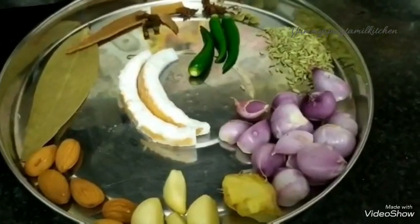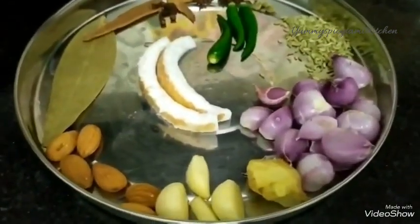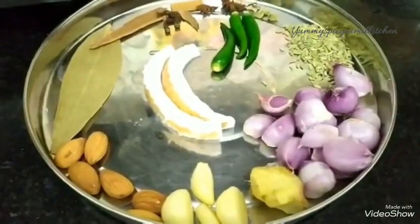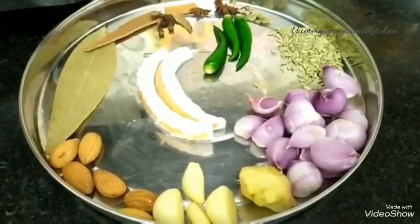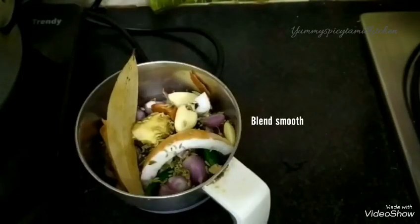You can also make a flavor variation for this recipe.